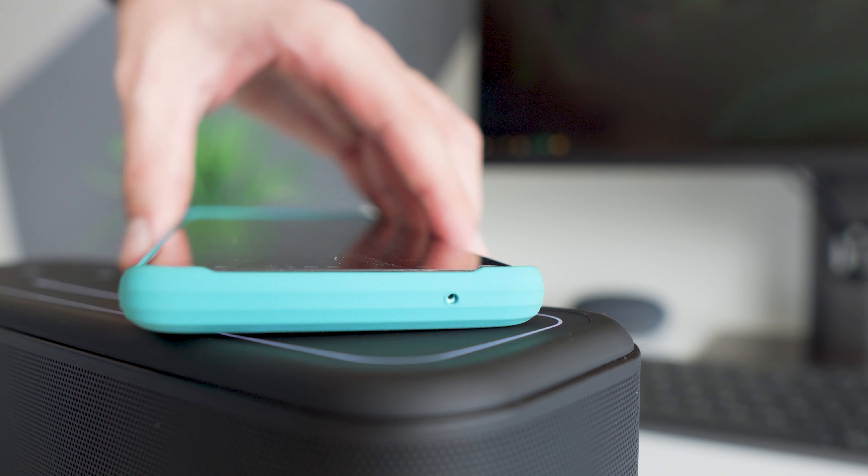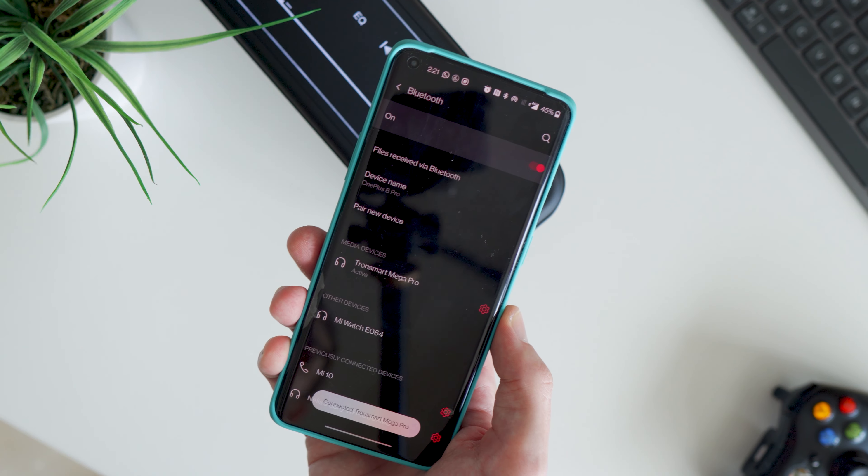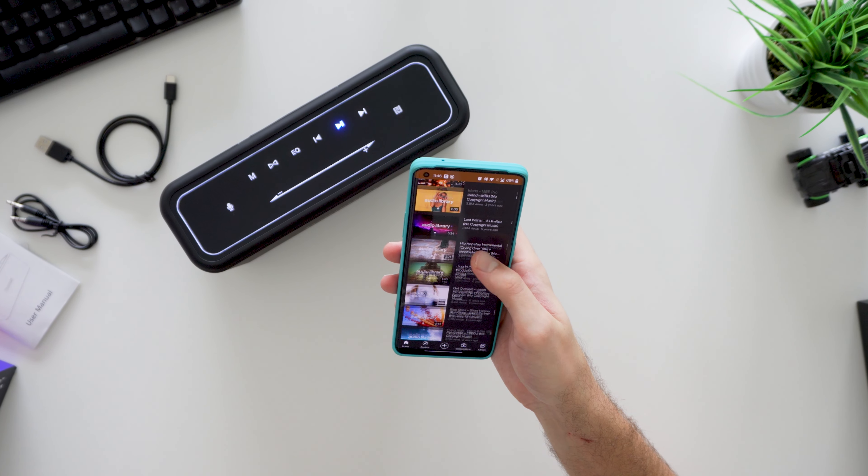Connecting your phone to the speaker over Bluetooth 5.0 is pretty simple and straightforward. For more convenience, you can also use NFC for the pairing or un-pairing process, and it works great just as expected.